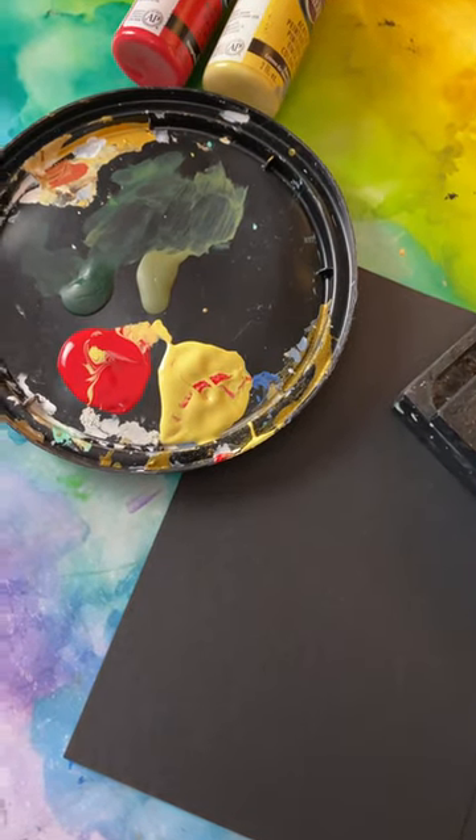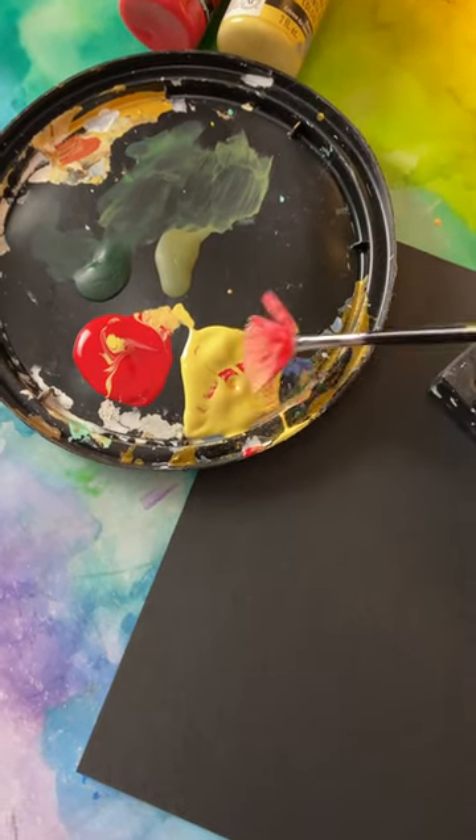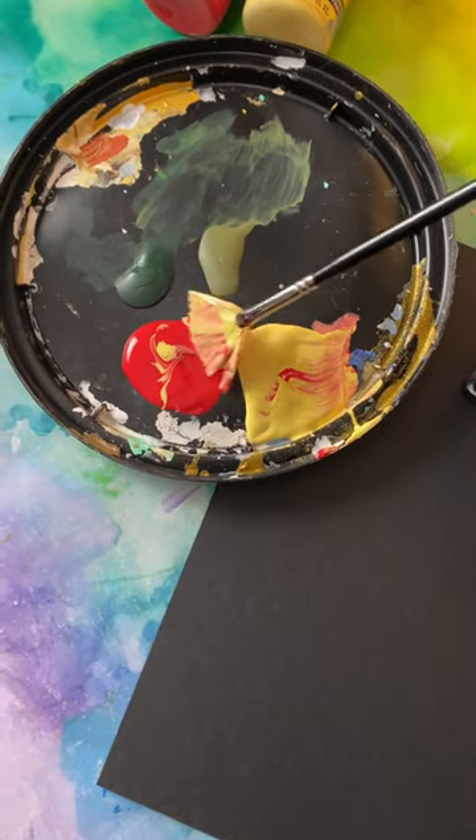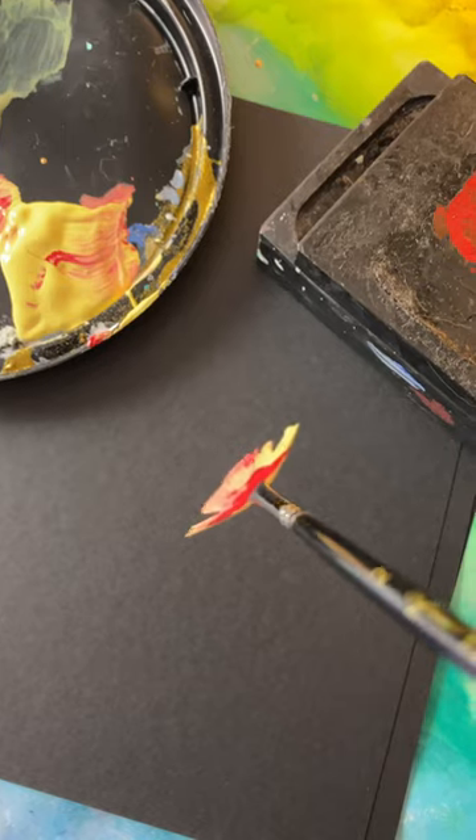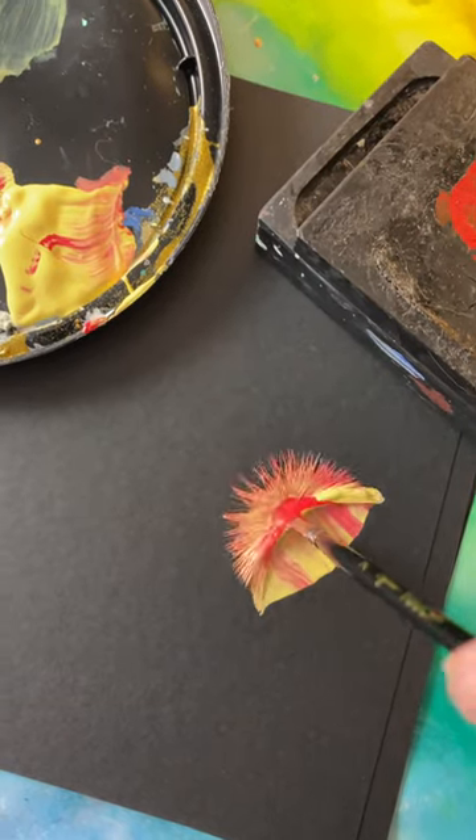Okay, Lori, I'm going to show you the quick flower. I'm going to get some yellow on one side here and some red on the other. And then all I'm going to do is go straight down, smash, up, and twist.